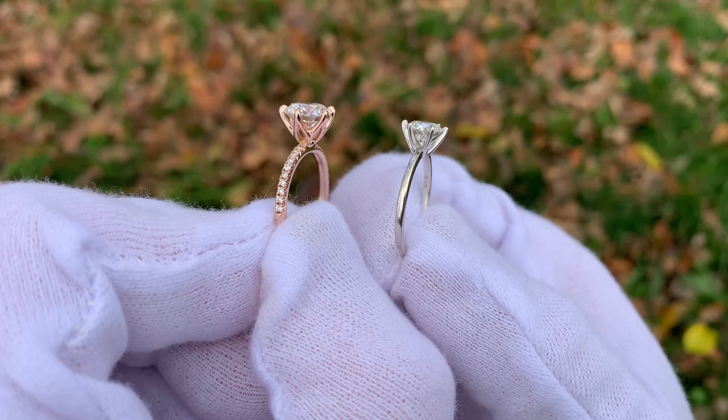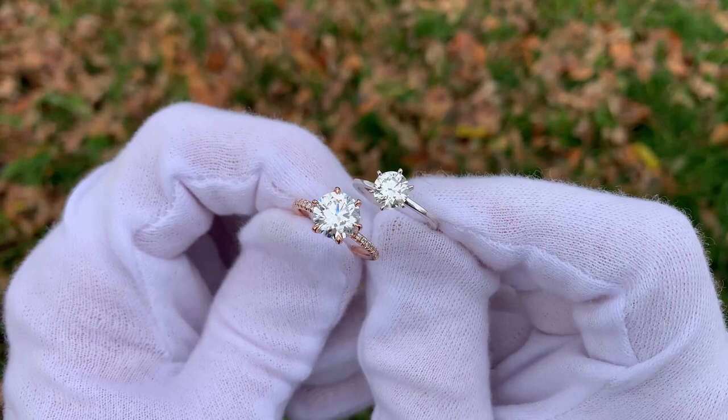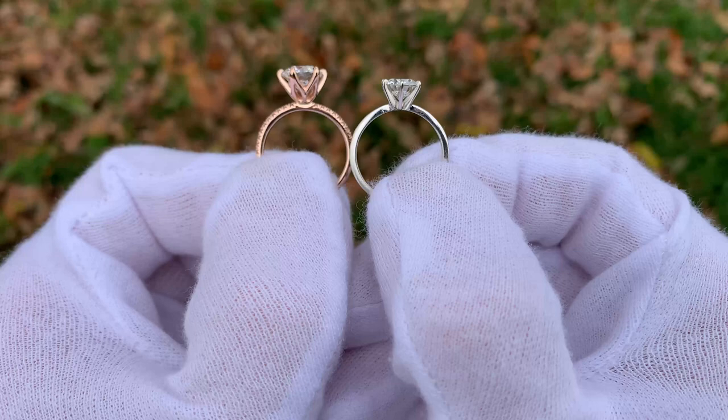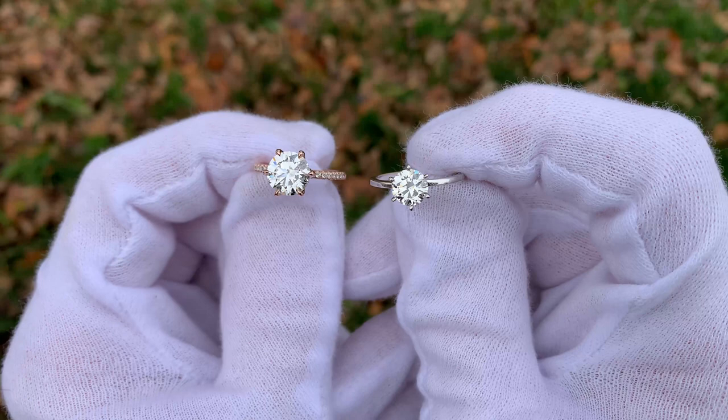Does that mean that people shouldn't buy natural diamonds? Not at all, because there are a lot of people out there when they buy a diamond, one of the things that they love about a natural diamond is the fact that it was created in the earth. Some people love that — it's the rarity, it's the fact that this was created in the earth and it's this beautiful diamond. For those types of people who really love the origin of where their diamond came from, a natural diamond is going to be their choice. It's what makes that diamond special to them.